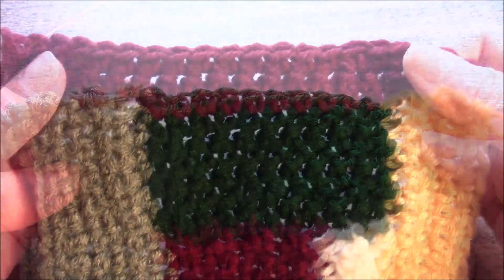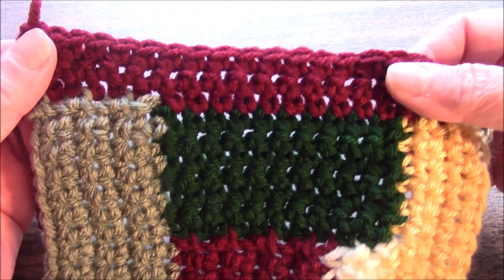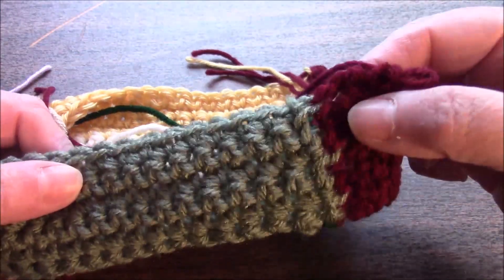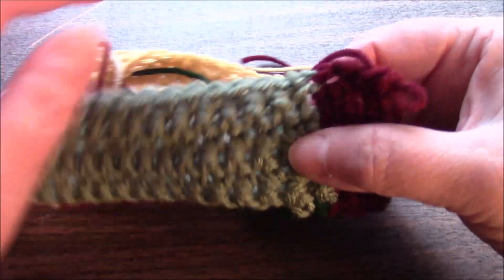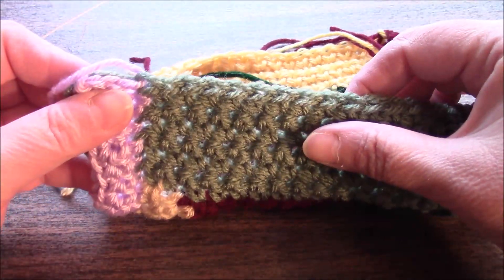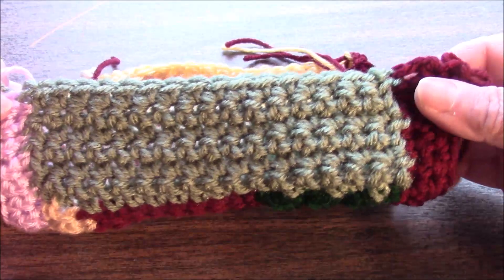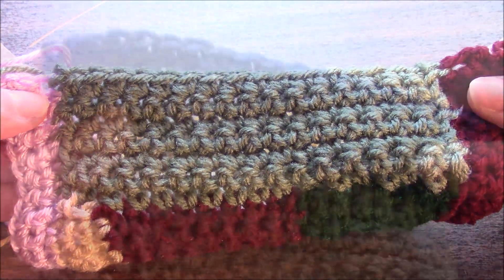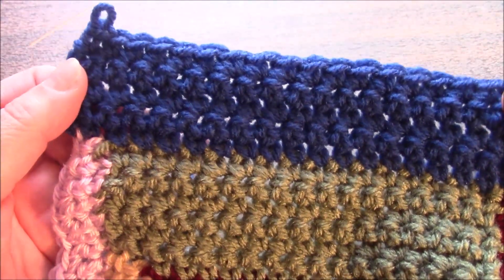This is what it looks like with section eight. Moving on to section nine, we are going to pick up two stitches here, sixteen stitches across here, and two stitches there, for a total of twenty stitches, and we are going to work four additional rows after the pickup row. This is what it looks like with section nine.